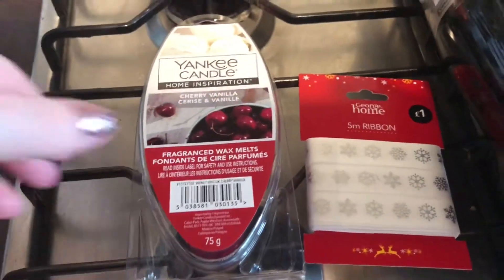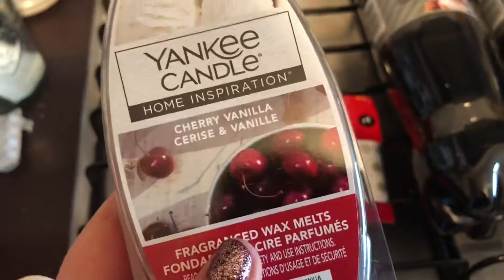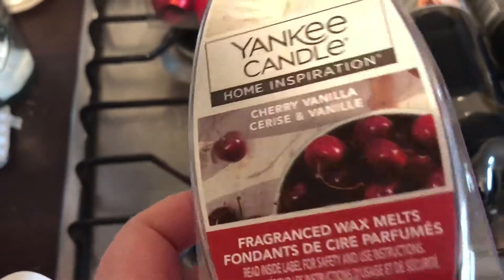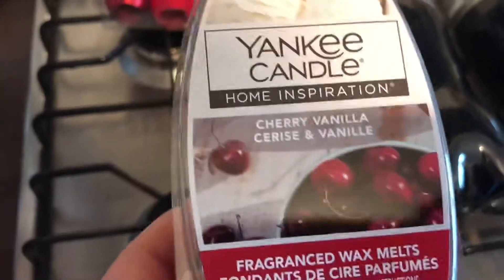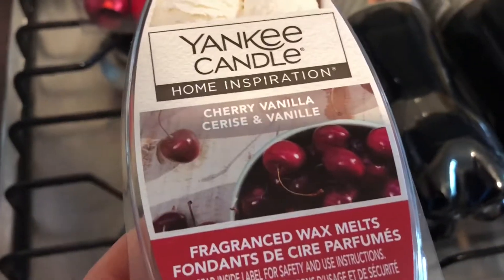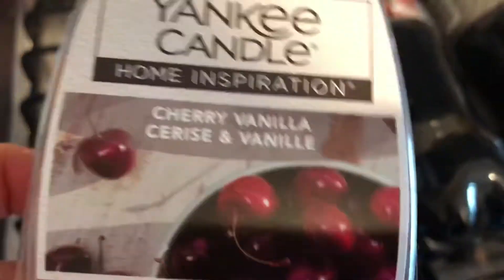One of the presents I'm giving someone this year is a wax burner or wax melter — you've seen mine featured heavily in the last few vlogs. I picked up these, which were down to £2 and £3 for this fragrance. I've also got them some from my two favourite Etsy sellers, just one lot from each, because they're the type of person that will either open it and use it or put it in a cupboard. So I'm not going to put a lot of money into it, but I wanted to get them a few. They've got these and two more coming.